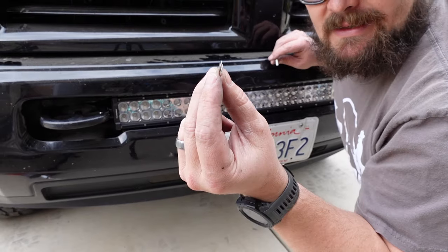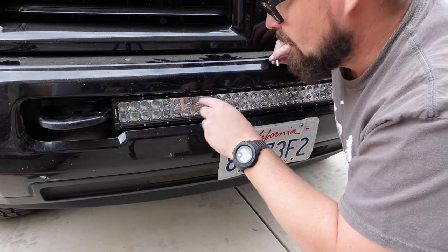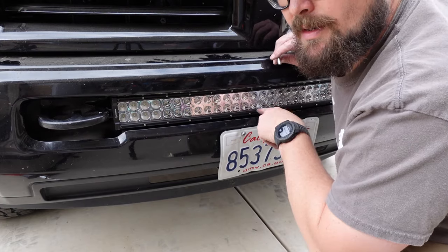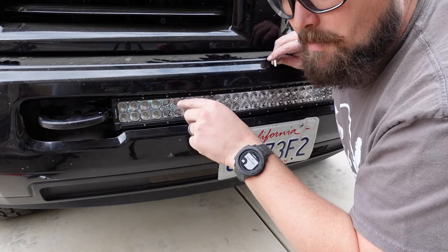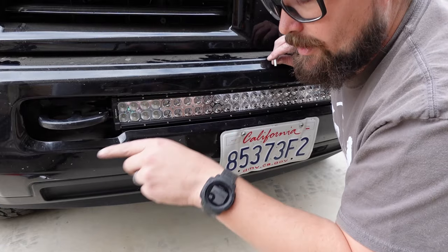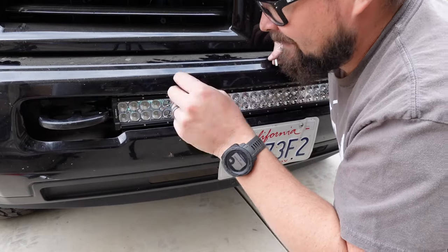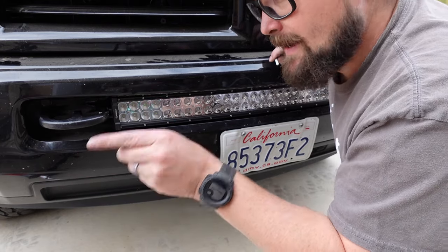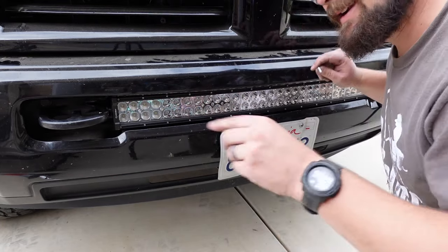I'm going to tighten this up when it gets dark so I can point it. If my cuts were a little off or something like that, I could just shim it up with a few more washers and that would tighten it down nicely. Now, since it's the same installation for the straight bar, I'm going to show you how to modify those brackets to use one of the smaller bars, because that one's supposed to be brighter — and if it is, that's the one I'm going to put on.